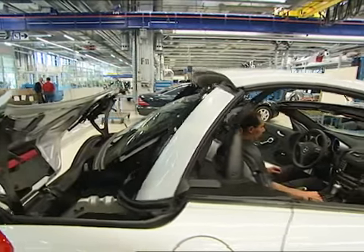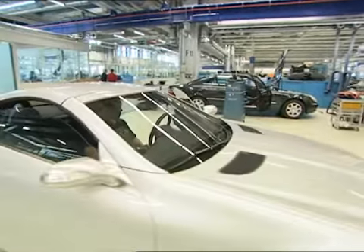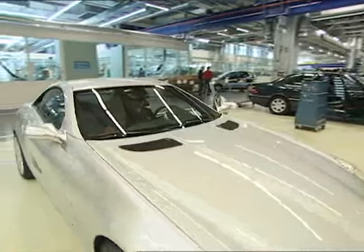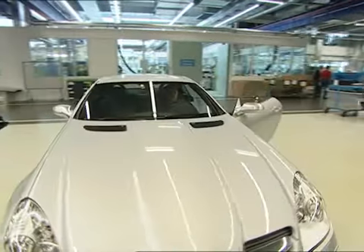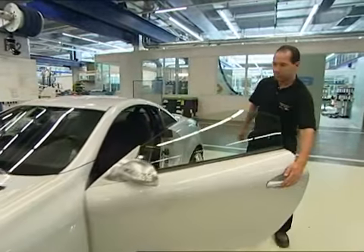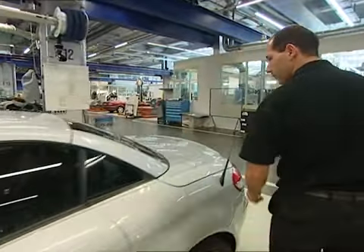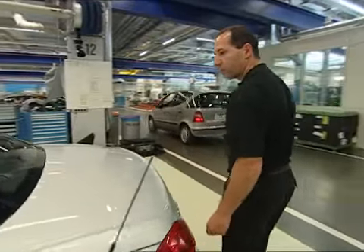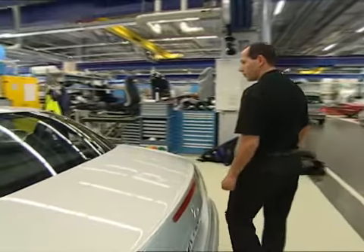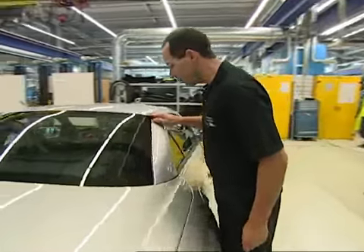At the end of every seal replacement, a detailed optical check must be carried out. The roof and side windows should be closed to do this. Particularly important is the fit of the contact points, but also the window assembly of the windscreen, side of the roof, and the outside C pillar.